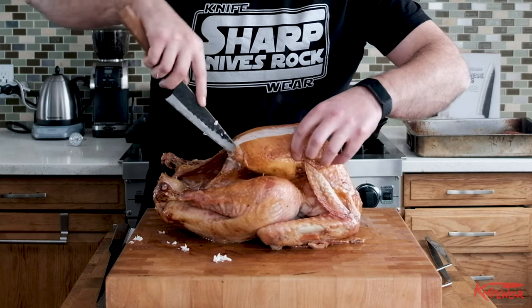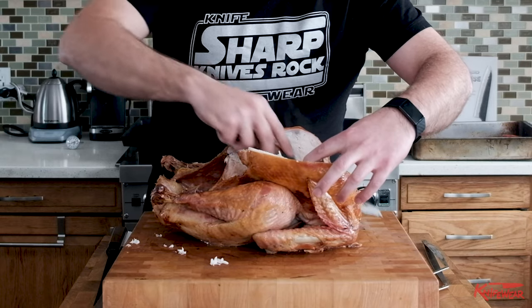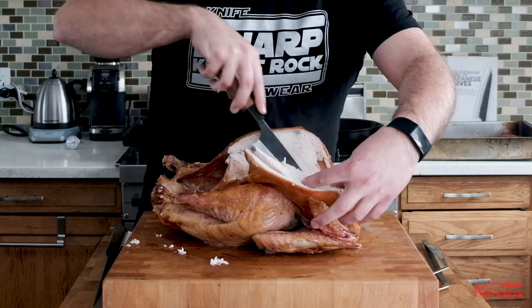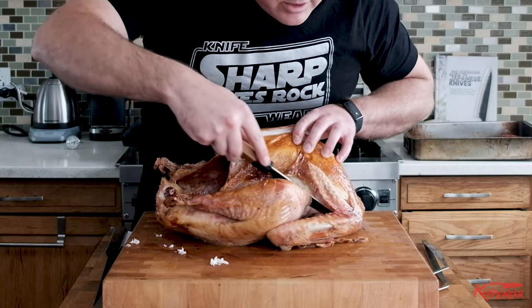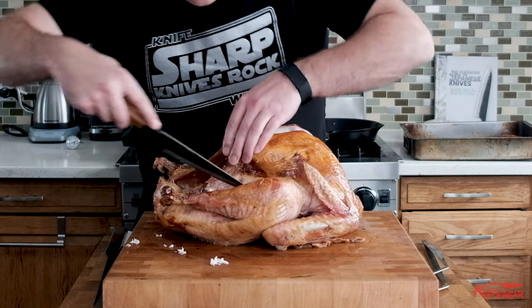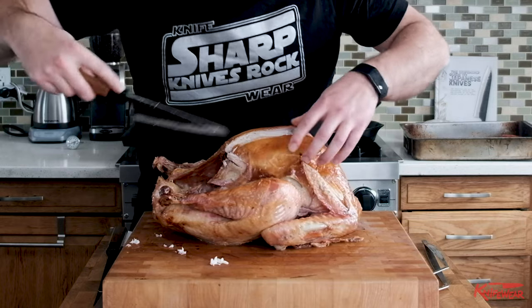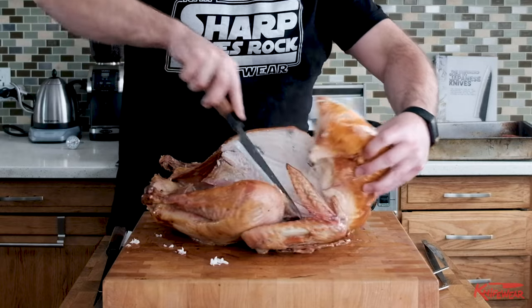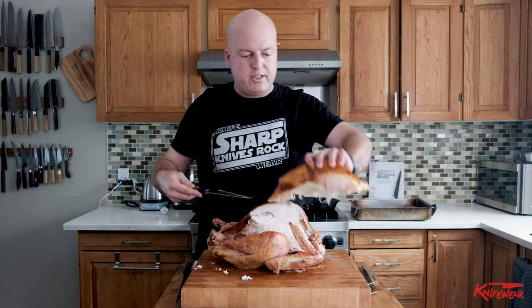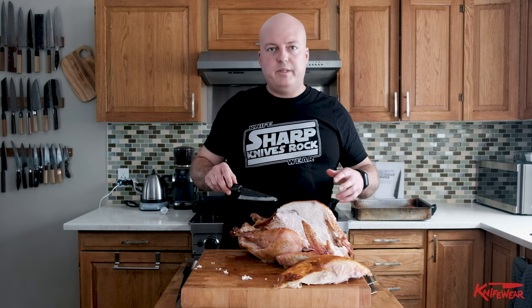If you're running into the bone, your knife will stop — and so should you. Just keep changing the angle to work around the bone. Then you come to the shoulder and you'll see that you can now cut in underneath on the same angle the breast runs and take the whole breast off. There's still some leftovers in here that you can scrape off later. If you don't want to throw them in your stock, they're great for a turkey pasta or something.